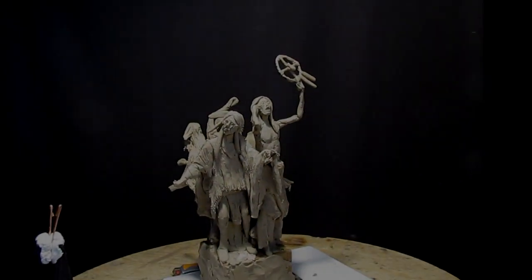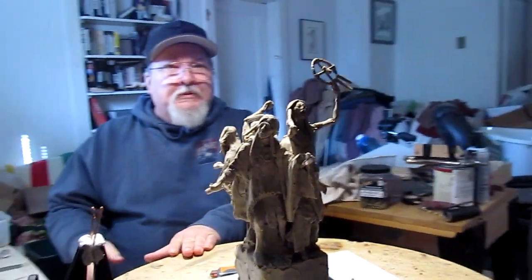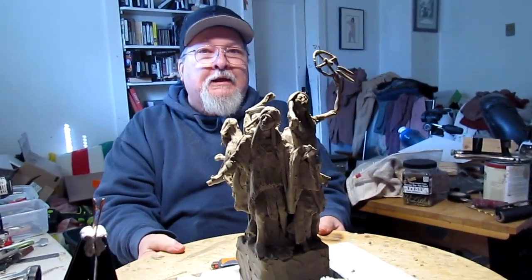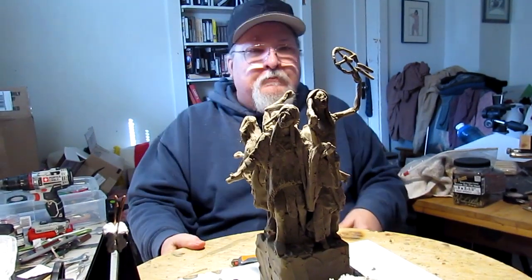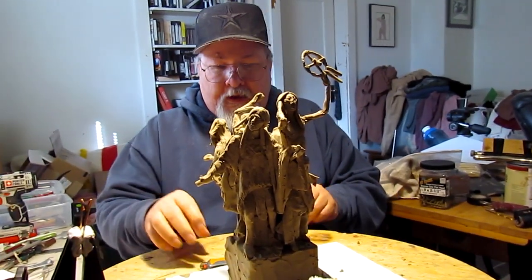All right, I'm getting ready to get back to work on this clay. It's been a while.